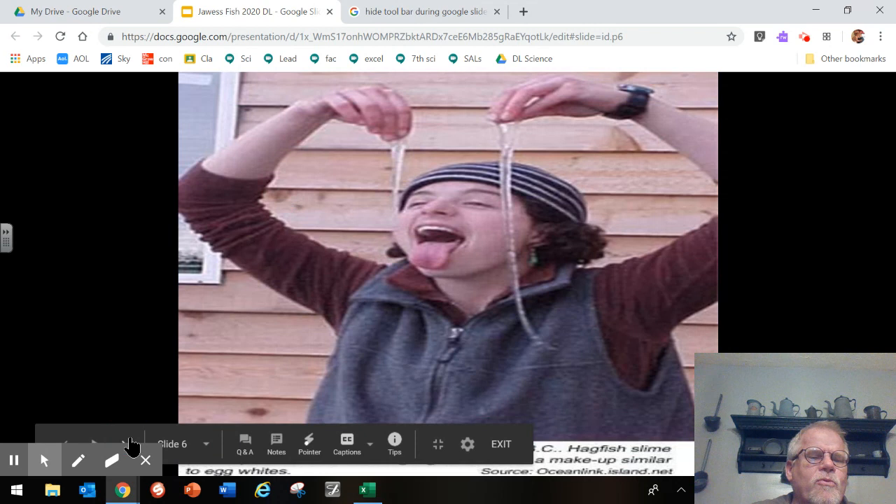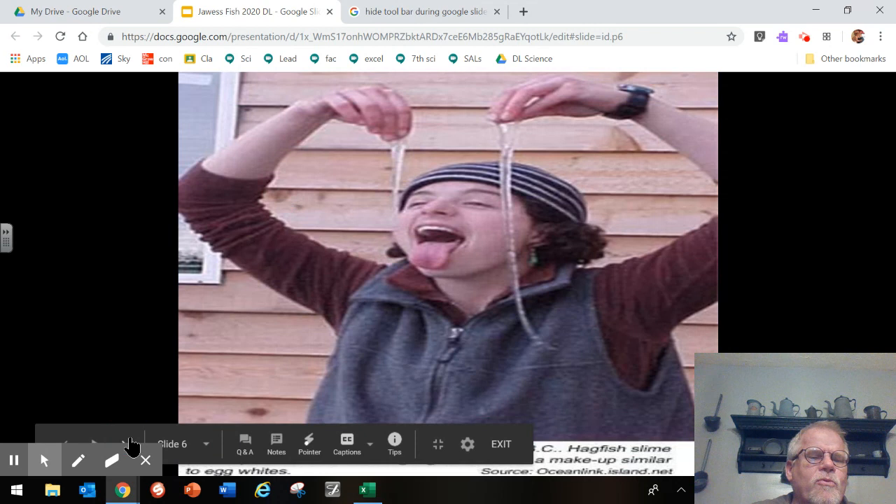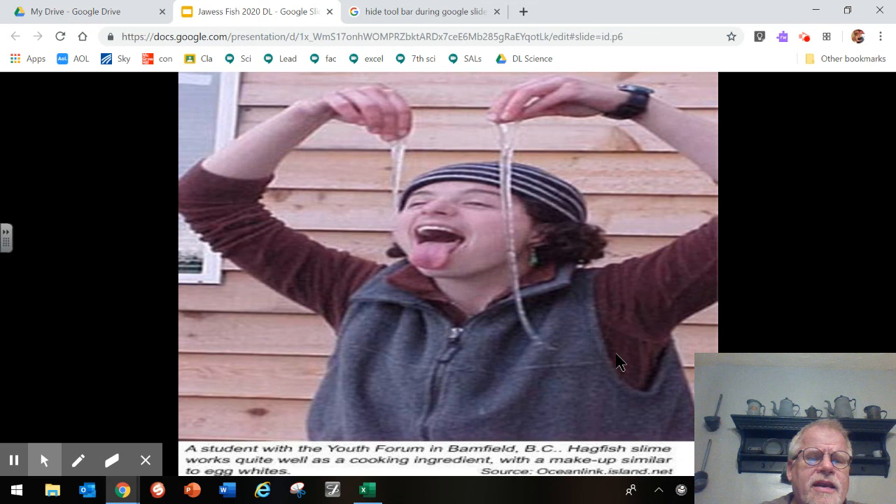One last thing about the slime: as mentioned, it has a lot of protein in it and it can actually be eaten. Sometimes it is used as a substitute cooking ingredient, such as egg whites, because it has about the same consistency. Moving on, our next organism is the lamprey.